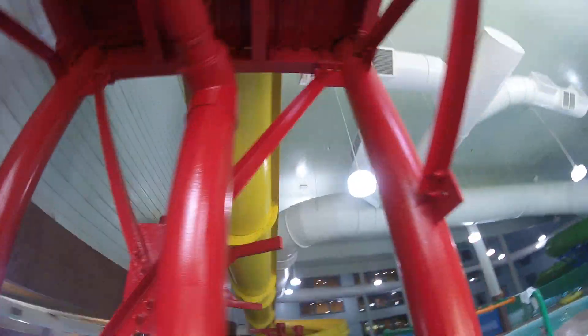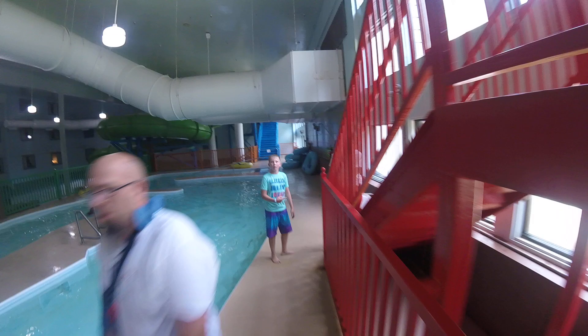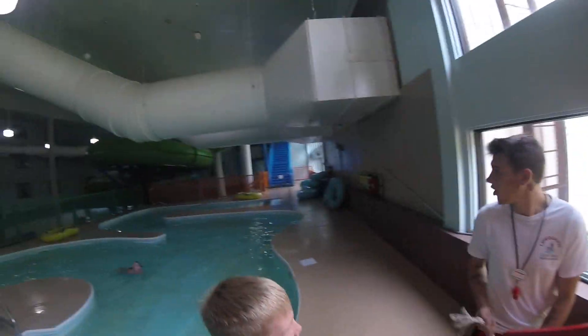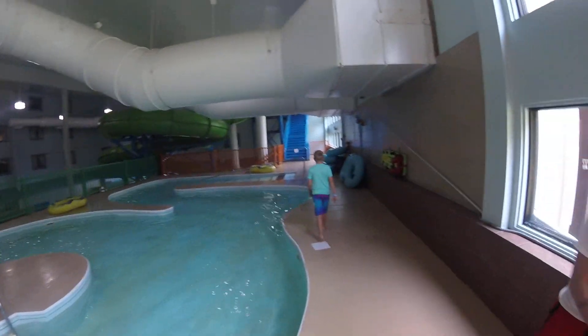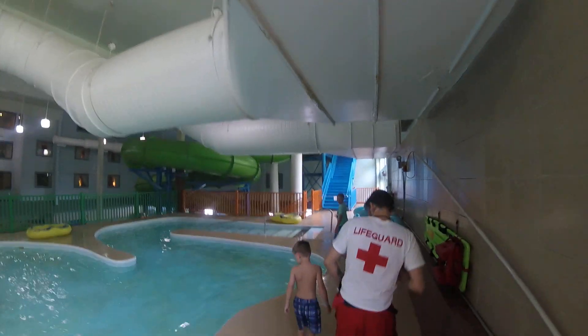Wow, you're nervous — is it closed? This one is. I'm going to open that one. Oh, the green one — the green one's going to be open. He's opening it right now, Bob.